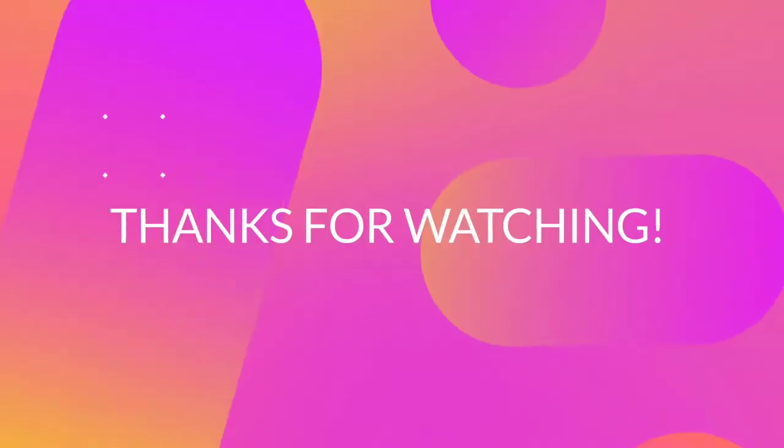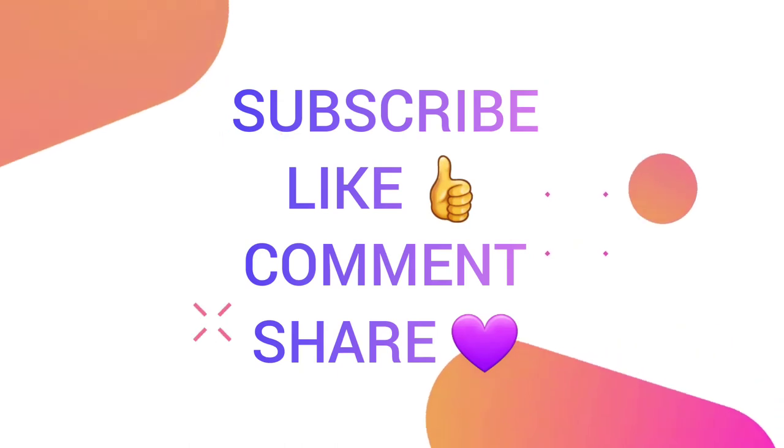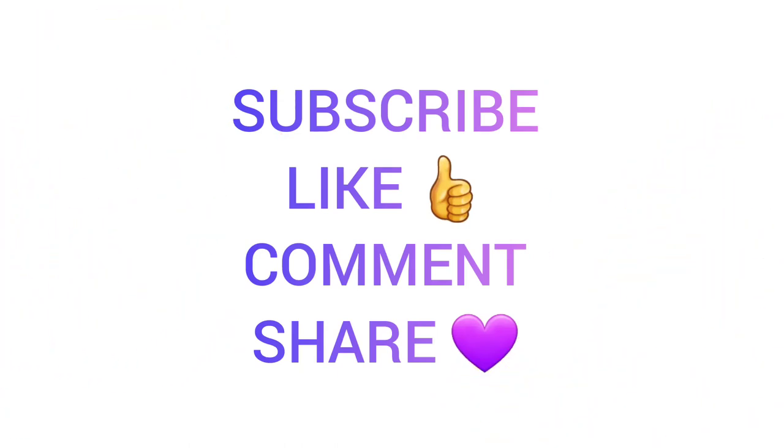Y'all need to pick this one up. Thank you guys for watching, and I'll see you next video.